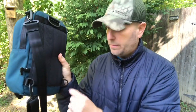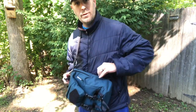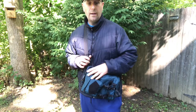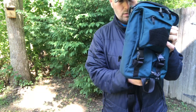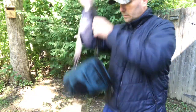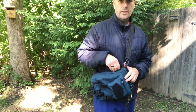Setup number two: I've unclipped the strap from the corner loop and put it on the side so I can carry it as a single-shoulder sling. This also gives you immediate access to the CCW compartment on whichever side you choose. If you want to sling it on the other shoulder, just switch the clip to the other side and readjust your weapon positioning accordingly.